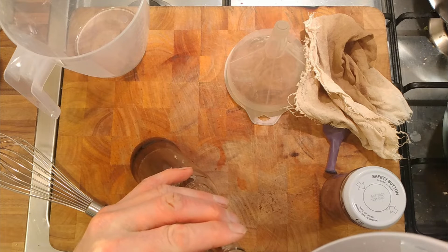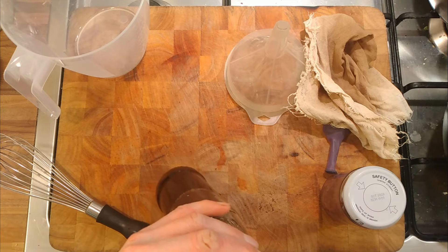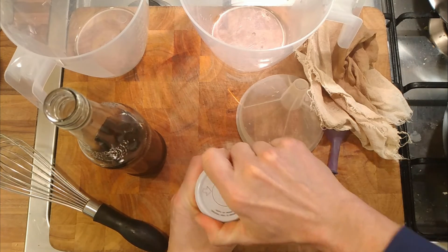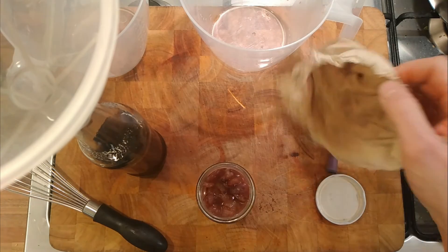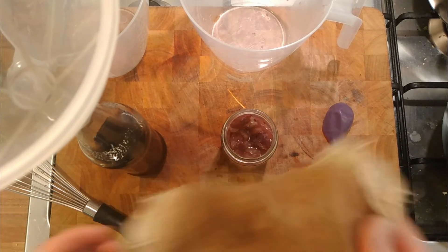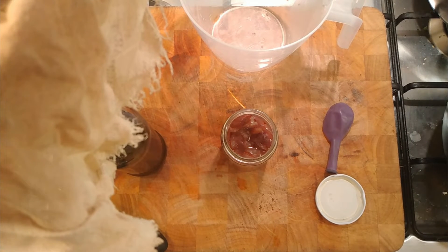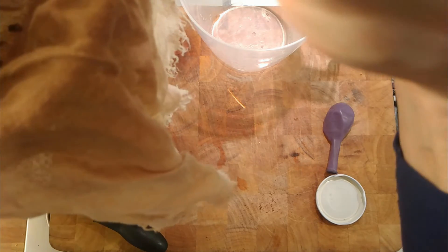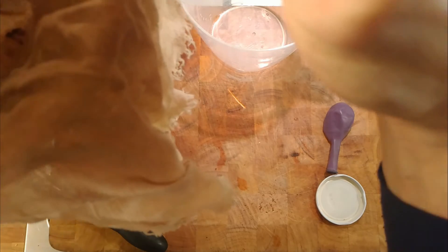I'm going to put quite a large amount of the juice from the yeast culture in here because I want it to survive. I'm going to pour some of that juice into the Coca-Cola through a cloth - the cloth is clean, it's just stained from straining things through it. That amount of liquid will affect the flavor of the Coca-Cola, but I'm not that bothered about that just yet.